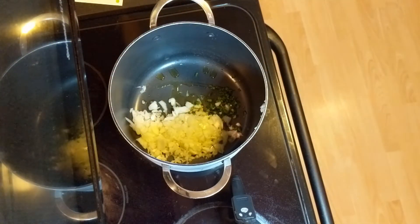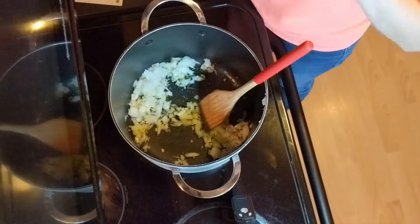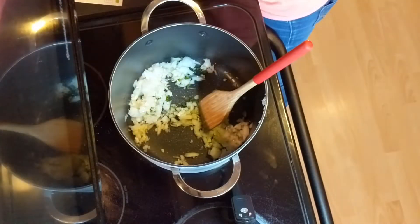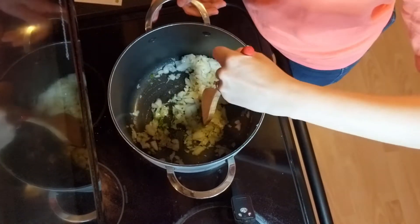Since this recipe does have jalapeno, I feel like I should make a note that it was not in any way spicy. So if you like more spice, maybe add in more jalapeno or something else. My seven-year-old son even loved this dish, so I know it wasn't too spicy.